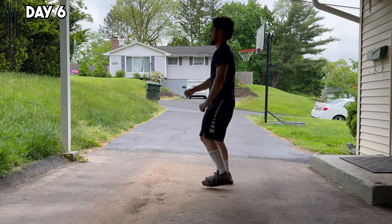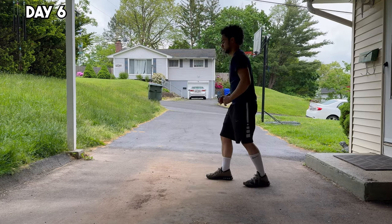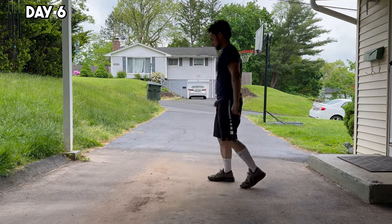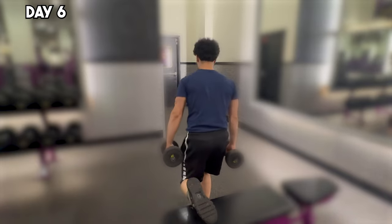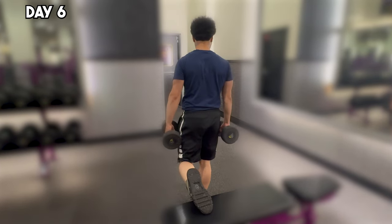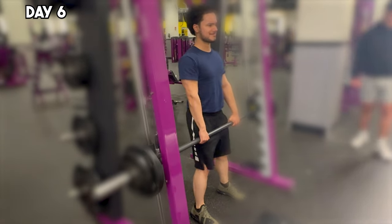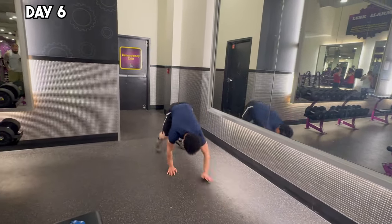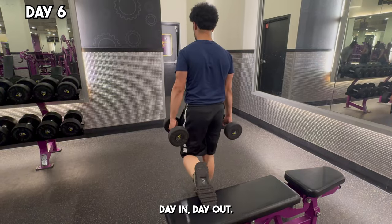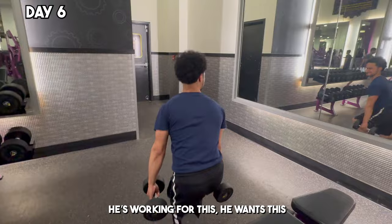So after therapy, I dove into perfecting a critical move for dunking: the penultimate step. The goal is to gain momentum while lowering my body to prepare for an explosive liftoff. This step sets up the final jump, allowing my body to maximize power and height. But once I finished with that, I shifted to strength training later in the day — here's an epic montage of me working out, with my friend Andrew gassing me up at the end.